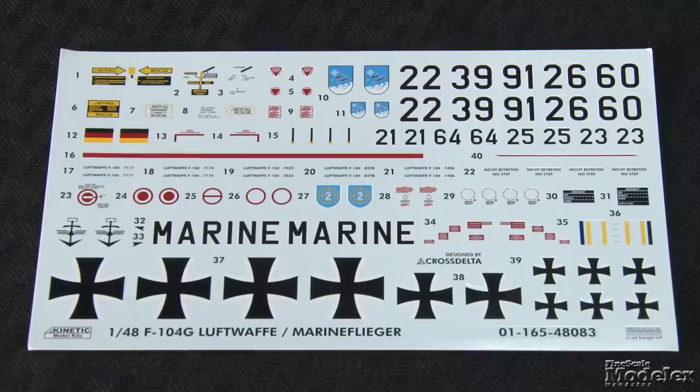Cartograph decals provide markings for four German fighter bombers — three Luftwaffe and one from the German Navy. The parts and decals look great, and this should be a fun build.